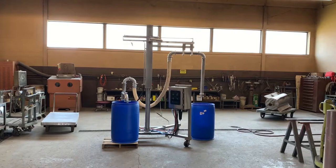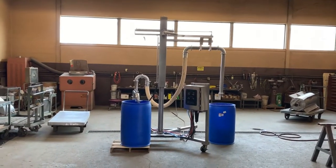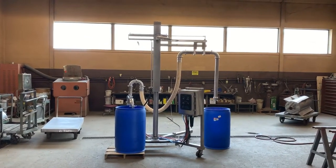We'll give it a little button push here. We have it hooked up to compressed air. It is pneumatically operated and we will see what it does.